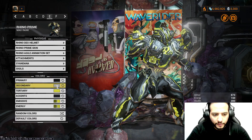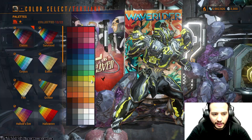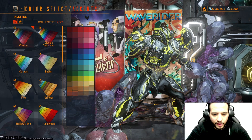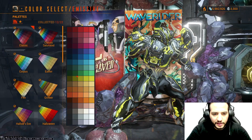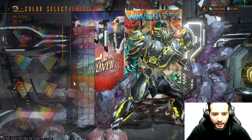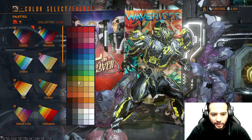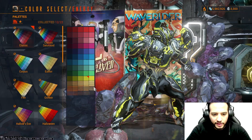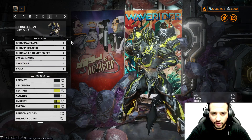For the primary, we use this color from Smoke. Secondary, this color from Smoke. Tertiary, green from Classic. For the accent, we use this color from Classic. For the first emissive, greenish from Classic. Second emissive, this color from Classic. For the energy, this color from Classic. For the second energy, this color from Classic. The attachment and Syndana follow the same color order.